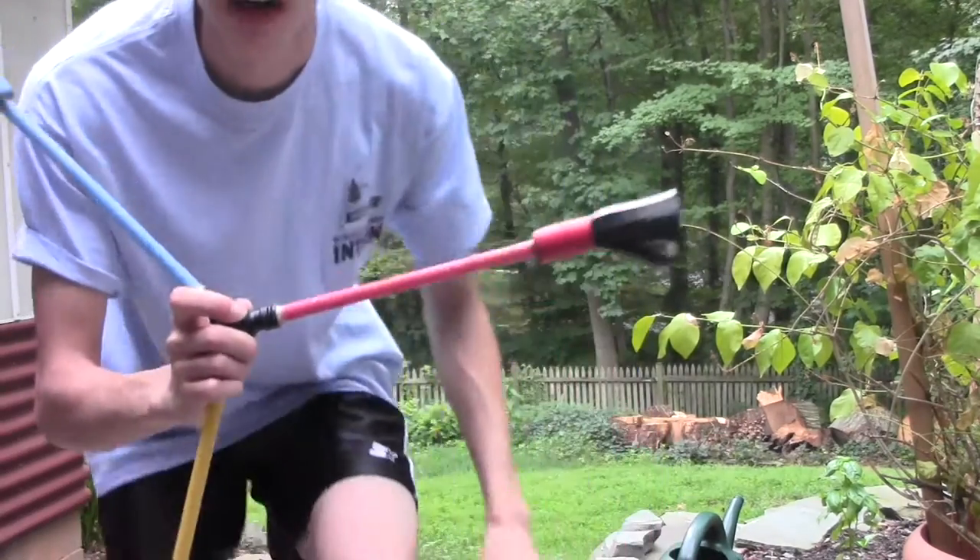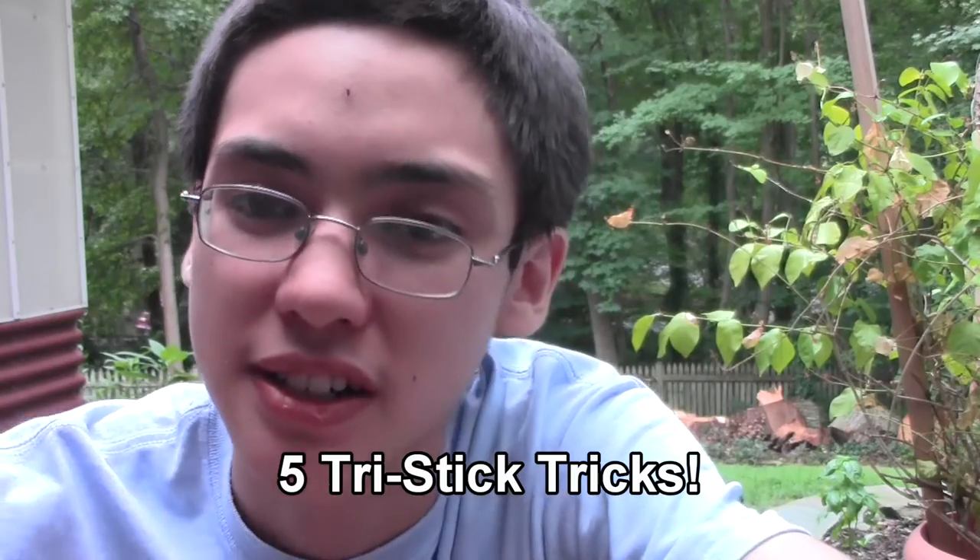Hey guys, guess what? I finally got it. This is the Bravo Tri-Stick. As you guys probably know, I participated in the Bravo juggling contest for a long time. If you haven't seen the videos I uploaded for that contest, be sure to click over here — there'll be some great tricks in that stuff. I hope it can really inspire you. But anyway, what better way to get started than showing you five easy tricks to get you started with the Bravo Tri-Stick.